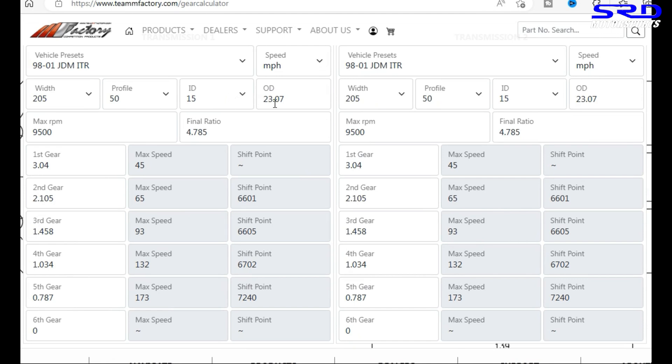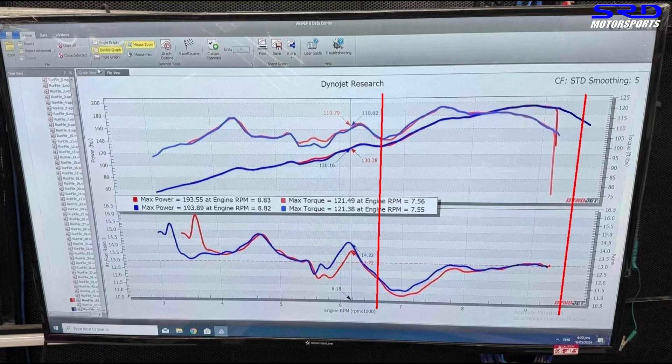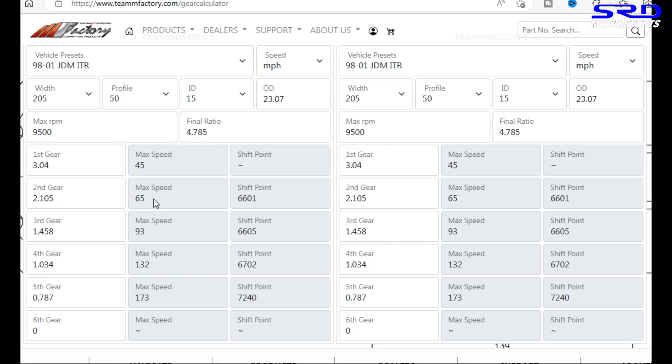They're running a 4/7 Type R transmission and a 23-inch tall tire, so this is just about perfect. At 9,500 RPM, you can see the first gear has an extended 3.04 ratio from M Factory. The top speed of first gear is 40–45 miles per hour, and the carry-over is 6,600 RPM onto second gear, finishing up at 65 miles per hour.